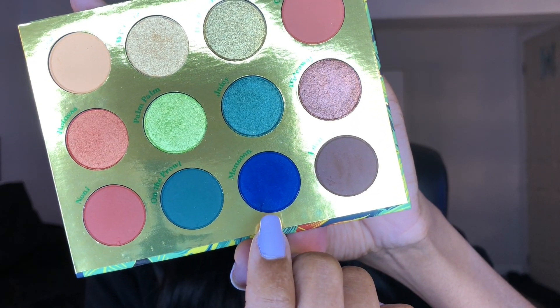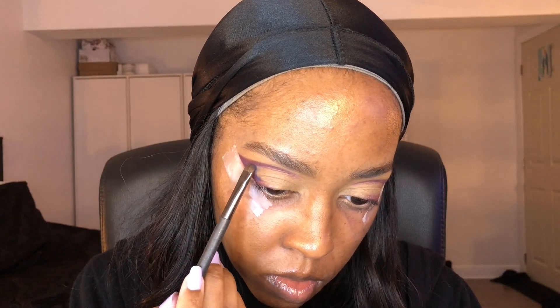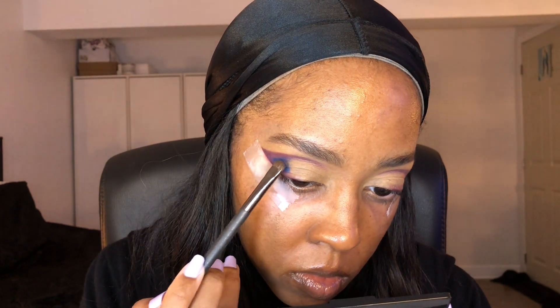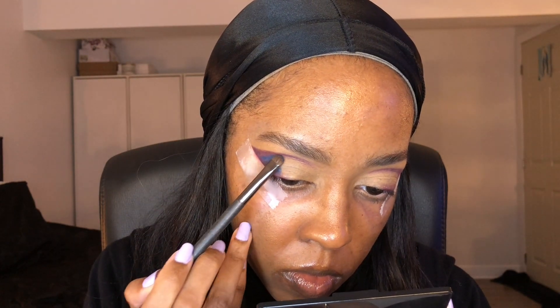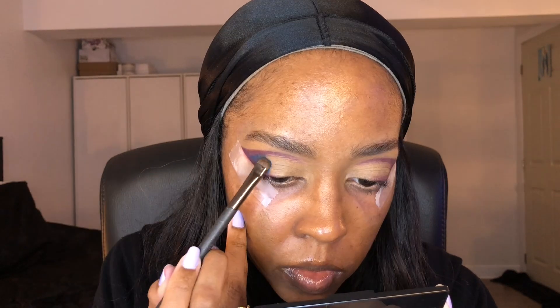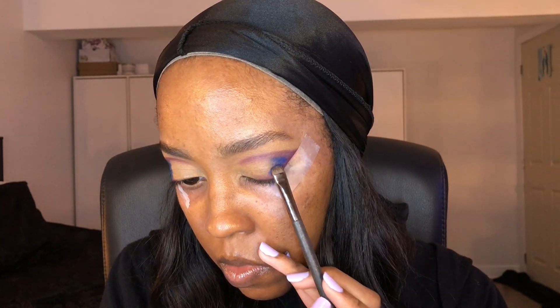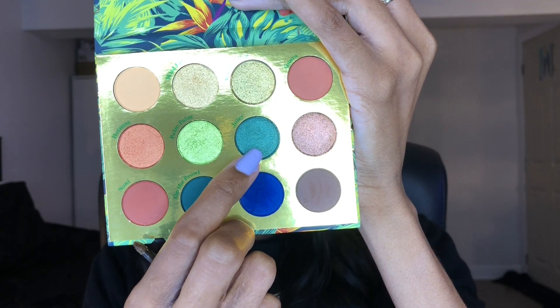After that, I use my Lush Laugh palette and I'm using the shade Monsoon. This is the first shade I'm going to put inside our winged cut crease. And with this shadow, you actually have to tap. So I'm using a smudger brush and I'm just tapping and tapping to add as much pigment as possible, because if you swipe with this shadow it's actually not going to show through the color. It's a nice blue, you just need to know how to make it work. So basically you just want to tap, tap, tap, make it as pigmented as you can.